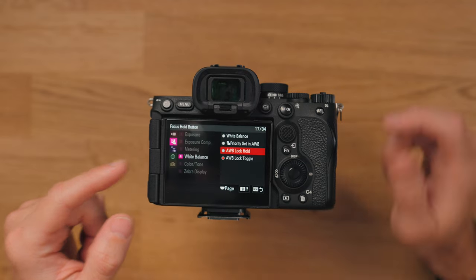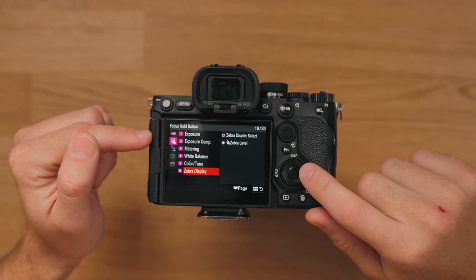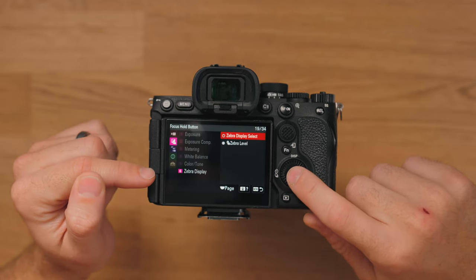You also have the option for lock hold, so it means when you hold that button it will lock until you release it. Really simple one — you can also use it to turn your zebras on and off. That one's in the second tab down, right at the bottom, Zebra Display, Zebra Display Select.